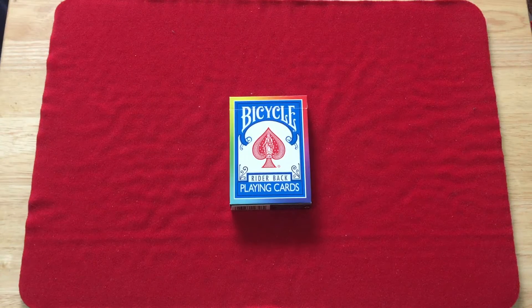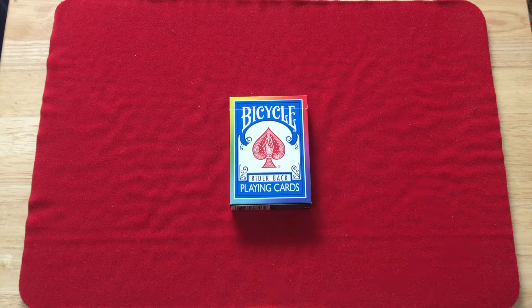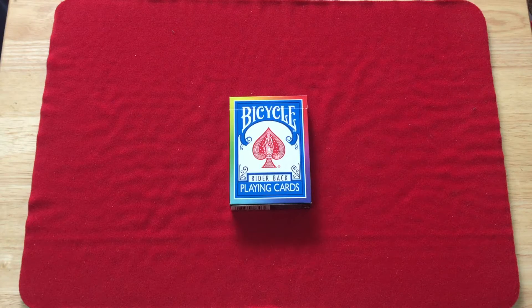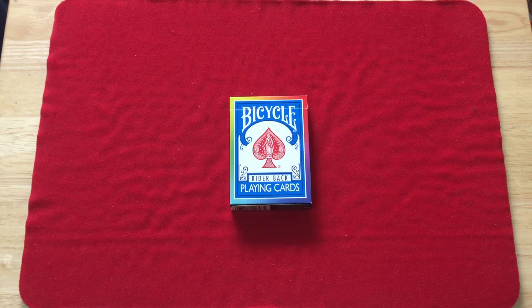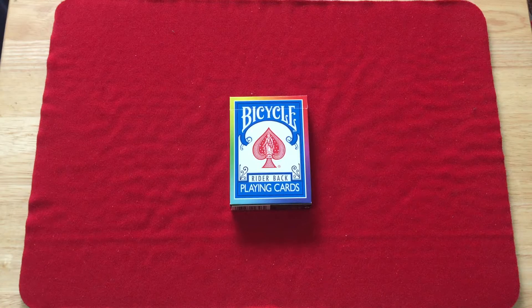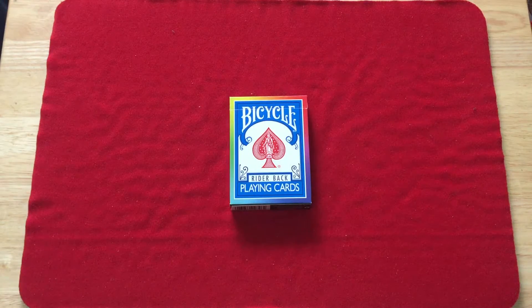Hello everyone, this is A32 back again for another deck review. This is the new Bicycle Rainbow Backs — Black Rainbow Backs, whatever you want to call them — from DeFatta Magic. A few years ago they released a different version which had white cards, white faces and borders. It was the same back design. This one does not say 'Standard' on the top case; it says 'Bicycle Right Back Playing Cards.'